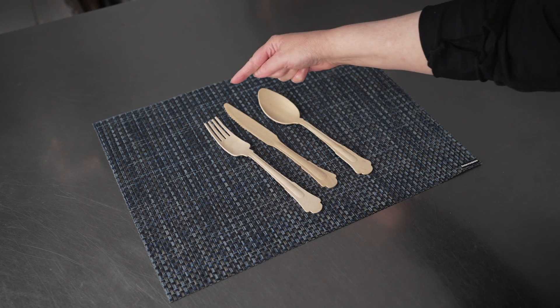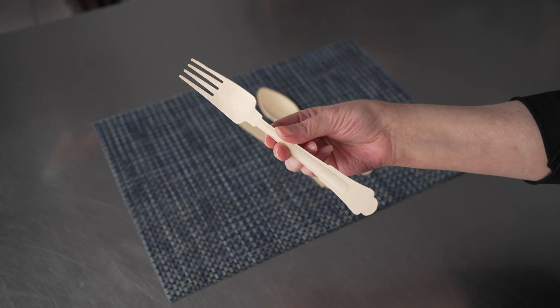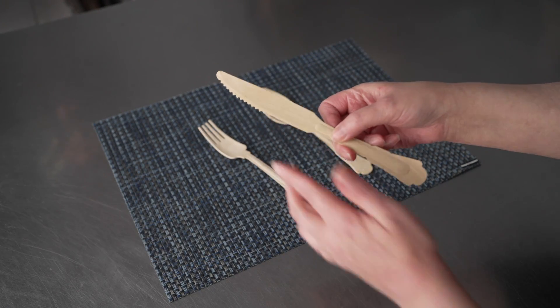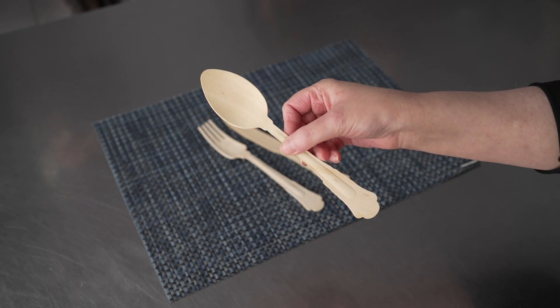They're 7¾ inch in length, and you can see we have the fork, knife, which has a lovely serrated edge, and a dinner spoon.